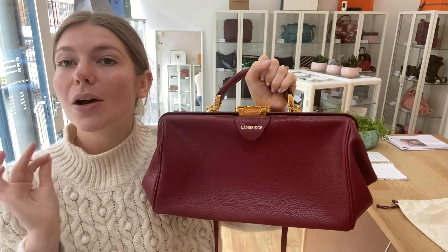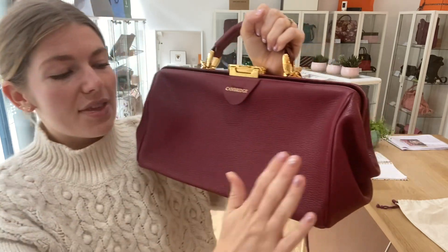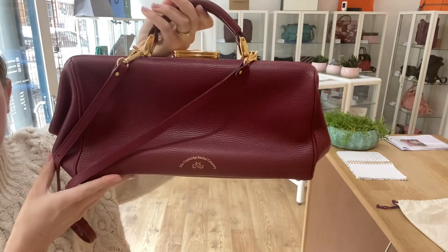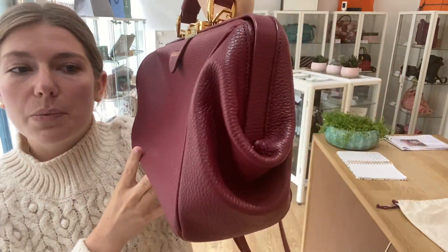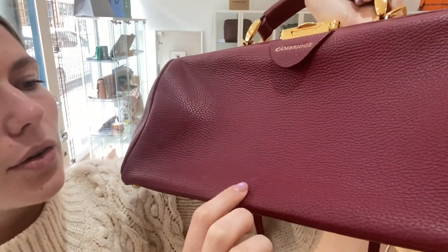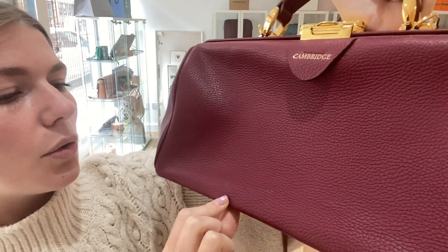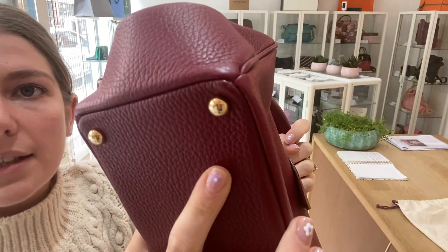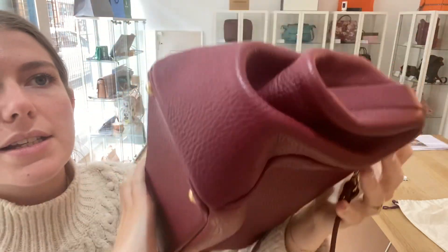Condition-wise, this is in a gorgeous condition — we've called it very good condition throughout. I'll show you why we've called it very good. The exterior is in a really nice condition; you can see by the shape that it has belonged to somebody before, and there are a couple of little marks on the leather that really are not noticeable, but just a couple of little marks which have made us call it very good.